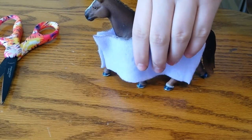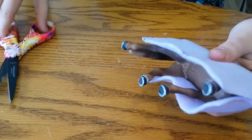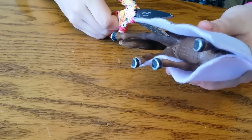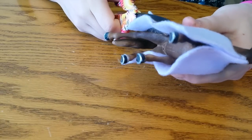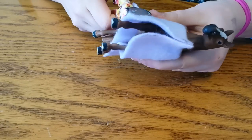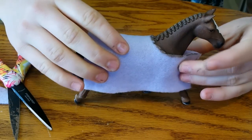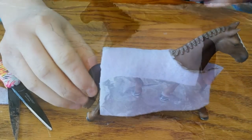Now you're going to take your model horse and cut the excess off, cutting it just below its belly. And there you go.